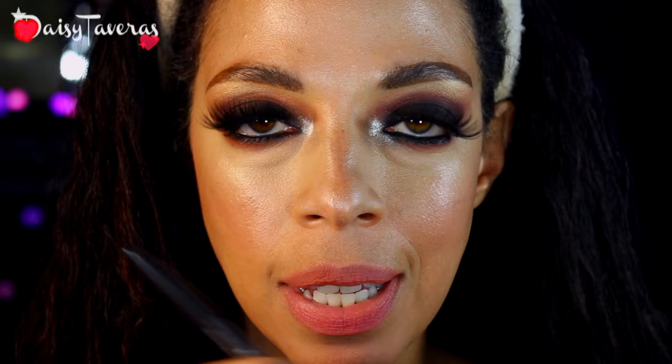I'm just taking that same highlighter and applying very little at the inner corners. For lipstick today, we'll be going in with this Gerard Cosmetics lipstick in nude. The lip liner is by MAC and it's called Nice and Spicy.